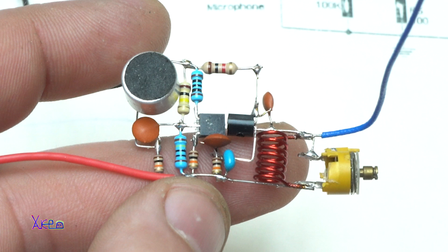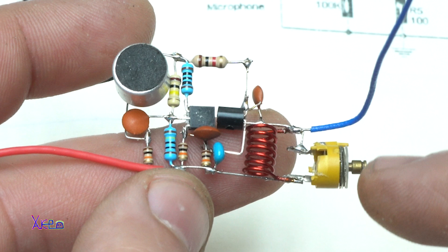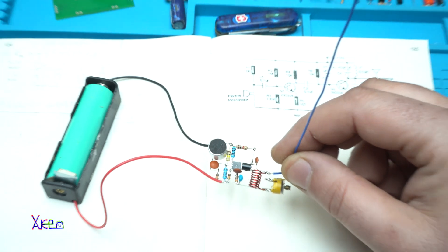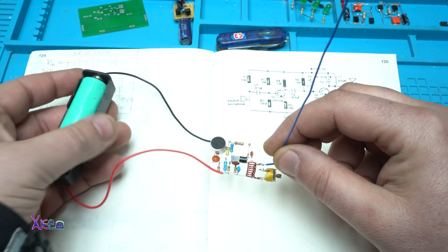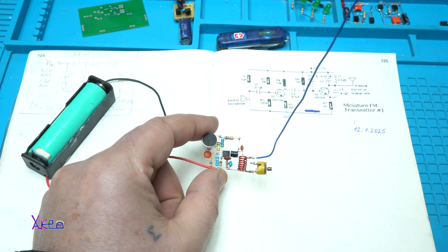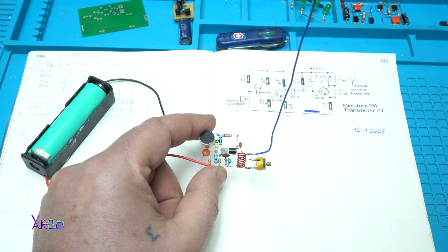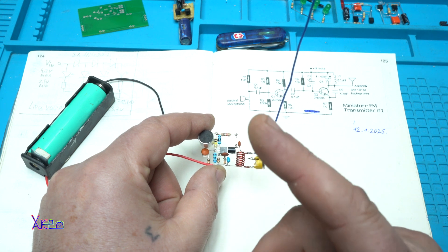I've soldered all the electronic components, and the most crucial is this adjustable capacitor. I'm powering it with a LiPo battery at 4.2 volts. This FM transmitter can work from around 3 volts up to a maximum of 12 volts, and the range in open space can be up to 200 meters — tested.